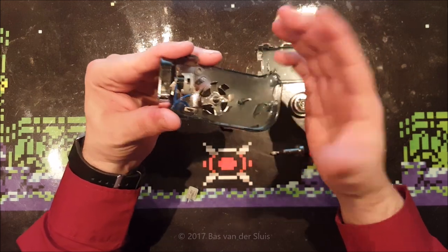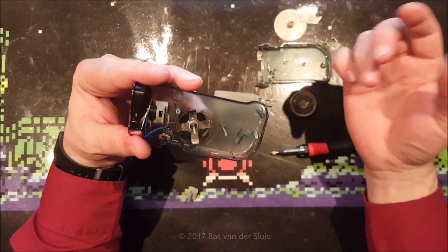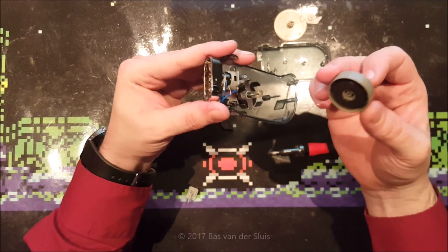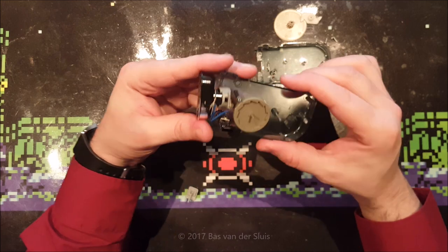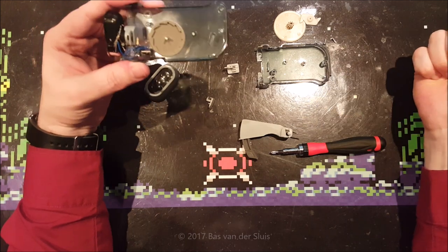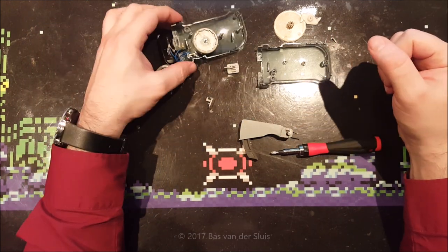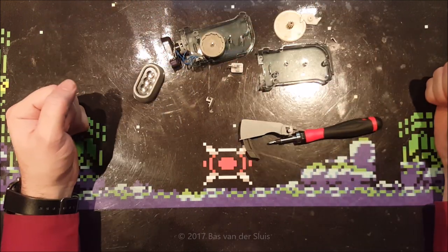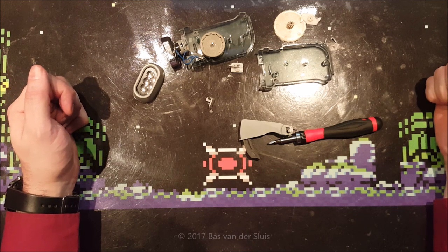I guess I'm just lucky the batteries survived all these years — not too much of a surprise since I probably haven't used this very much. Will I try to get this back together? Probably not — well, maybe I'll give it a go, but that won't be very interesting to see on this video. So that's how a dino torch looks inside. Thanks for watching.